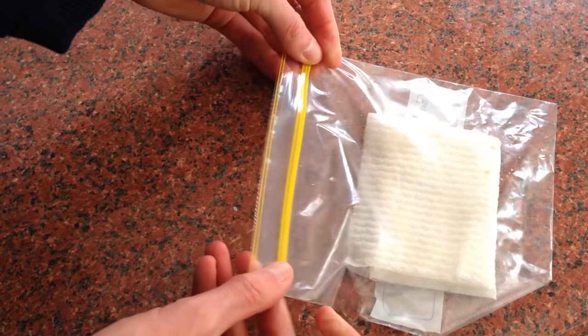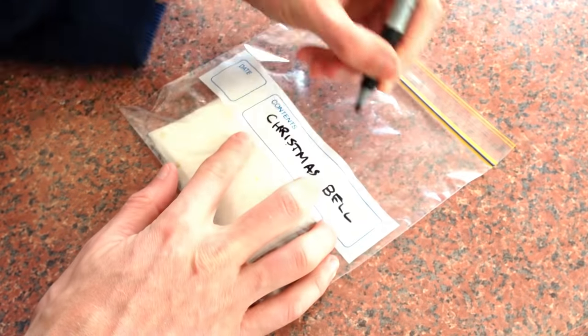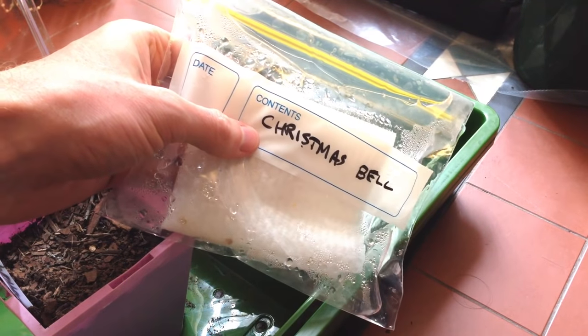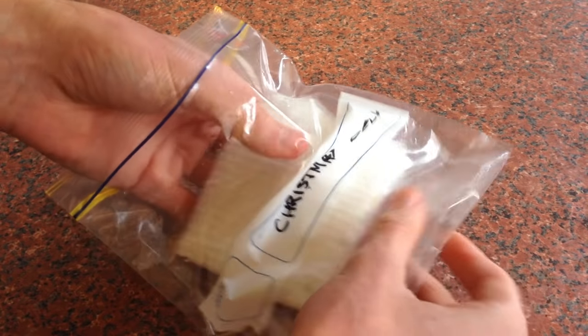Place the bag in a warm location for a few days, such as on a radiator. Mine has been in my mini electric greenhouse for around 5 days. Some seeds will take weeks. I had the ziplock bag sitting on some container lids — this way it doesn't overheat on the bottom of the heated floor of the greenhouse.